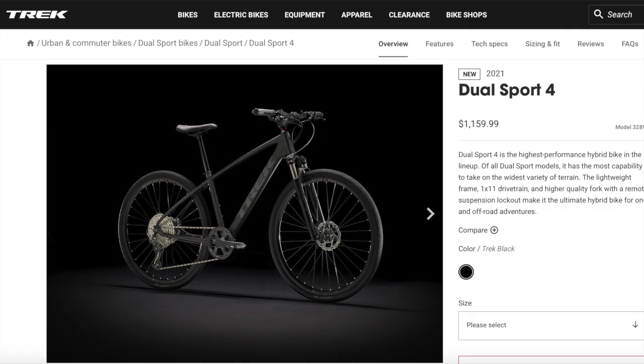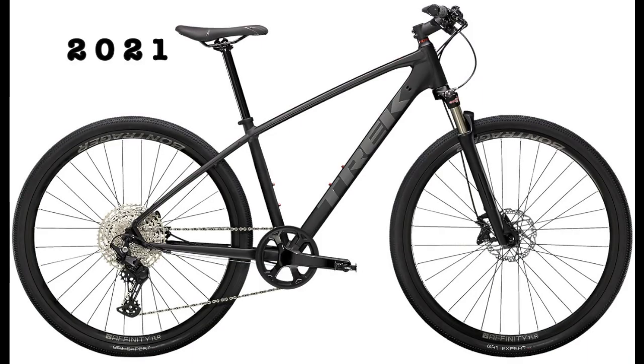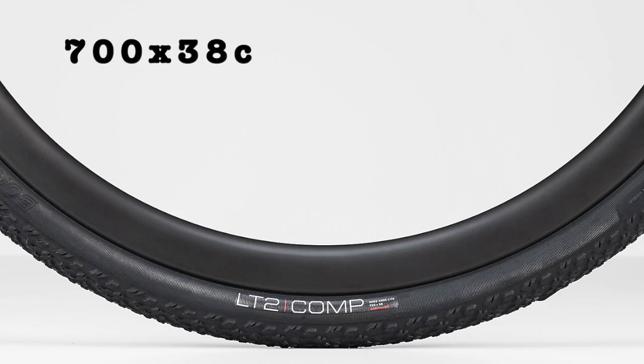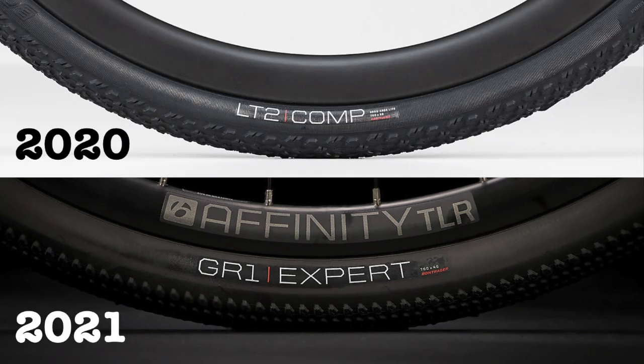Finally we have the Dual Sport 4, which has the most upgrades for 2021 and costs $1,160 as the top of the range. The 2020 bike came in Anthracite while the 2021 model replaces this with Trek Black. The first change is to the tires: the 2020 bike used Bontrager LT2 Comp tires at 700x38c, while the 2021 upgrades to wider 700x40c Bontrager GR1 Expert tires, some of Trek's best hybrid bike tires, offering better durability and traction.